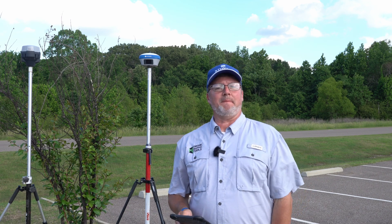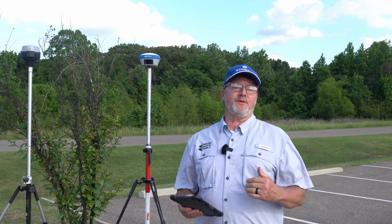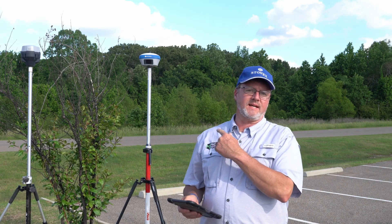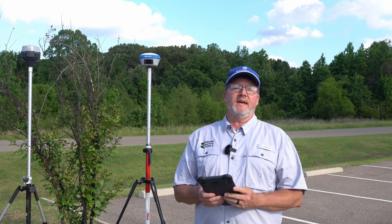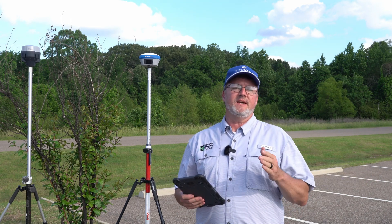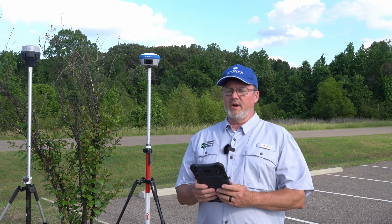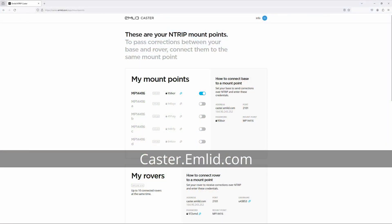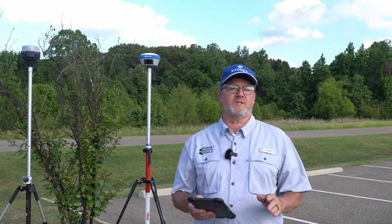Hey guys, Timmy D with Drone Mapping Tools — your one source for drones, LiDAR, survey equipment, and all things mapping. In today's video I'm going to show you just how easy it is to take the Stonex 980 — and this could apply to any of the Stonex units — and set it up on a free internet RTK setup. We're going to use the Emlid Caster setup; Emlid Caster is free and it is phenomenal.